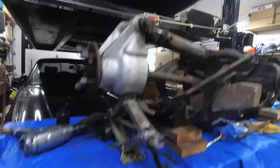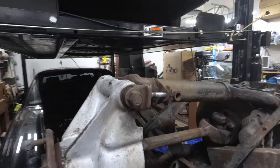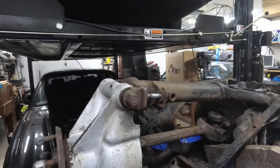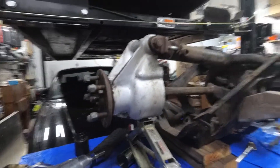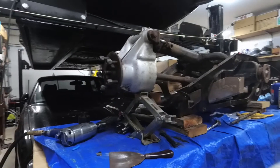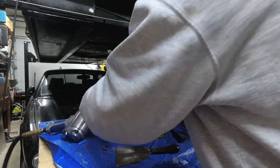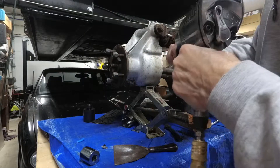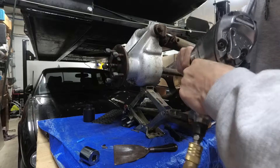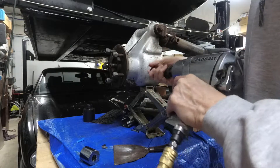Now we're going to take these carrier nuts off. I'm replacing both so I am going to take them both off even though, if you're not replacing them, the book says to only take one side off. This is a 15/16 socket. An impact makes this job a whole lot easier, so if you have one — if you've got a powerful electric one, that would probably work.